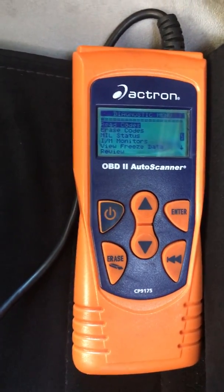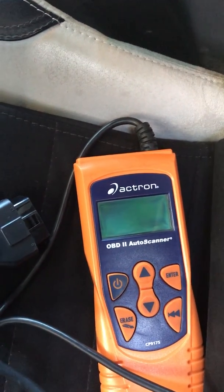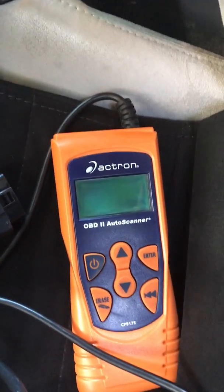What I'll do is unplug it, and that's it. And that's what you get when you plug in a diagnostic code reader into the OBD2 port of a 1994–1995 Mustang GT.